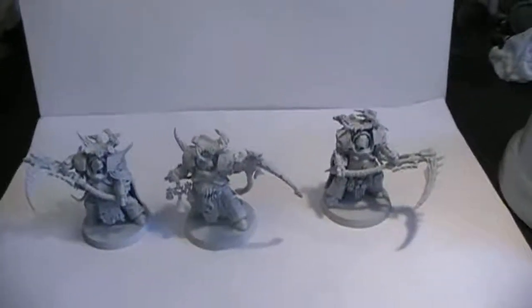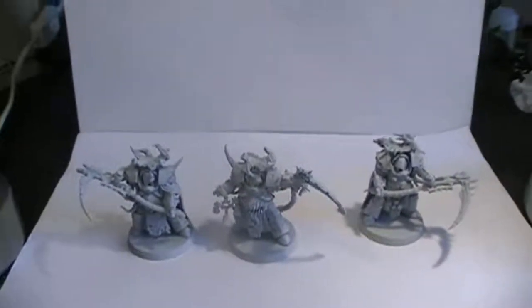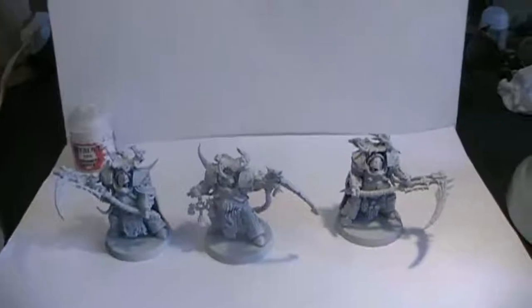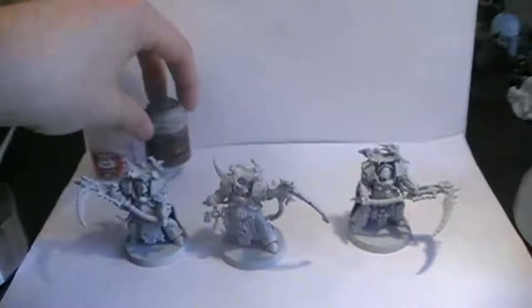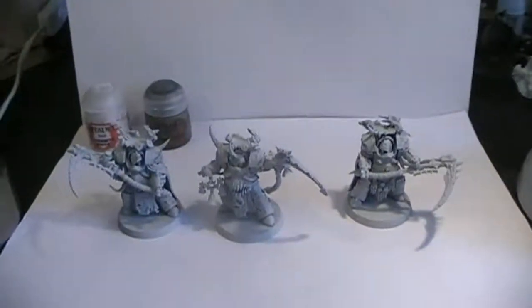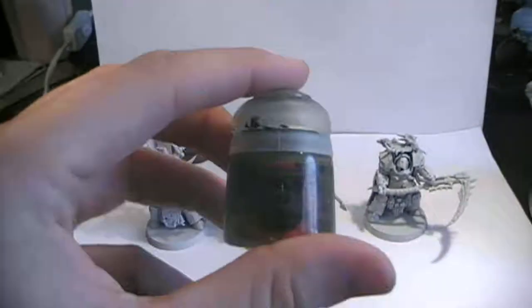These models look mighty fine. What I recommend is that you first start out by painting the armor white — either spray it or use Ceramite White to paint it on. Then you're going to paint up the metallics, and for that we're going to use Leadbelcher. Then we're going to paint up the shoulder pads, and for that we're going to use Castellan Green.